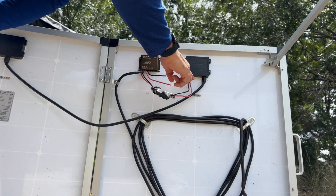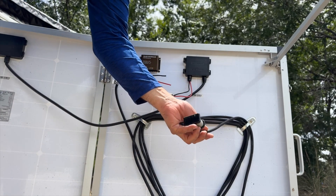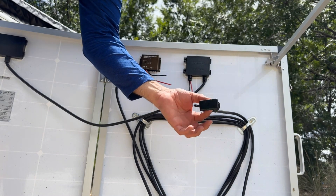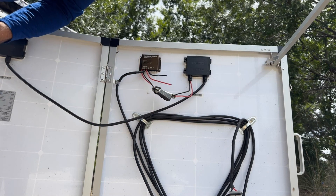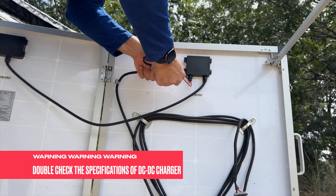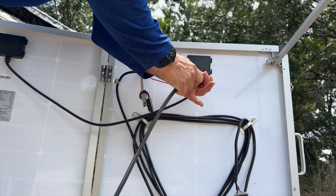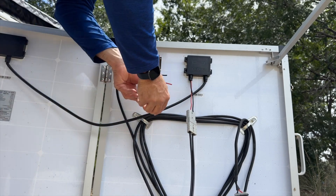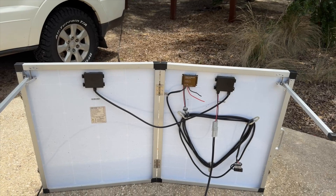With them plugged together, it's running through the regulator, and you would use the output cable to pump charge into a battery — like a little battery box — giving you a regulated charge. But if you want unregulated output, which all DC to DC chargers require, you simply unplug them. It's that simple — plug that in and now it's sending an unregulated charge to the DC to DC charger. I've put caps on the connectors so you don't get any dust in them.